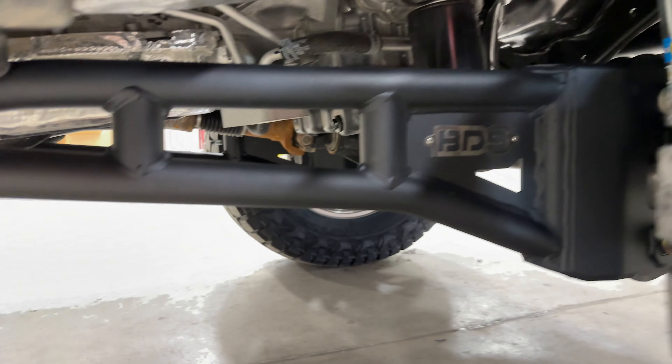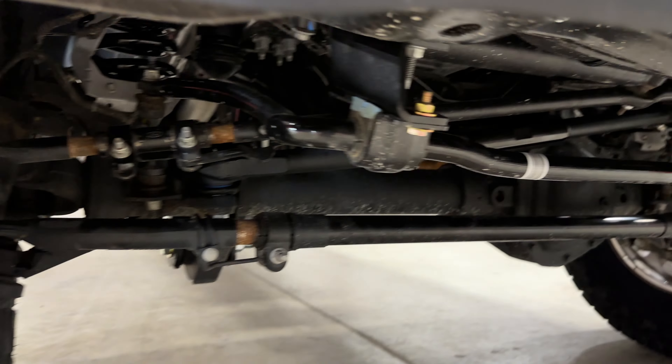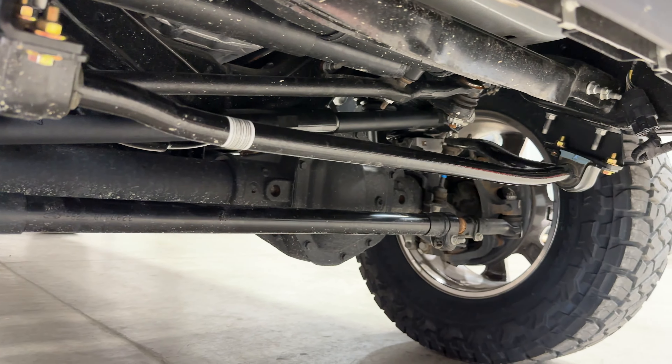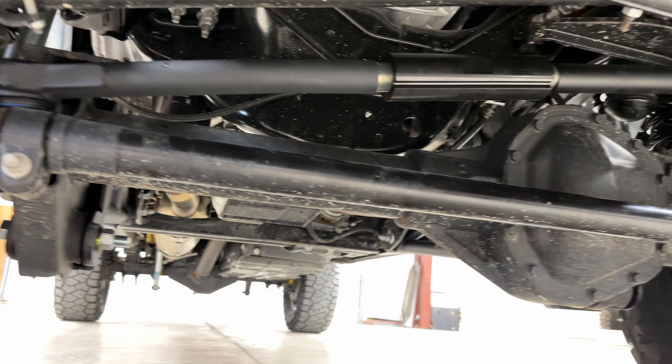We used Bilstein shocks on this kit as opposed to the BDS shocks. The customer wanted a little softer ride, and they are usually valved a little softer than the Fox. You'll see the adjustable track bar there — it just centers the front axle.